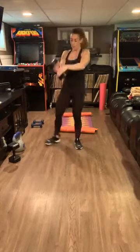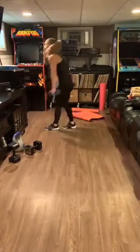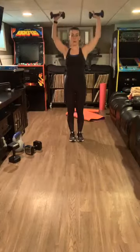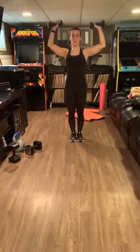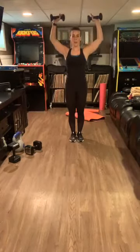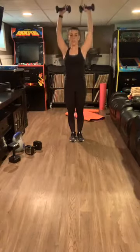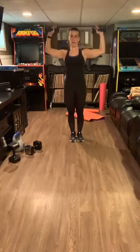Drop — resting. Grab your weights, I'm getting a lighter weight. Up and down — we're not going to go all the way up to the top because you want to keep it under tension. Don't lock those arms, keep that heavy tension — these are only eight pounds and they're killing me.